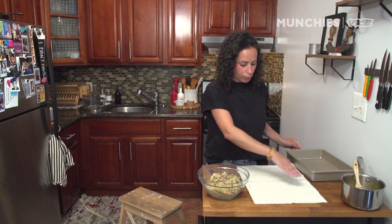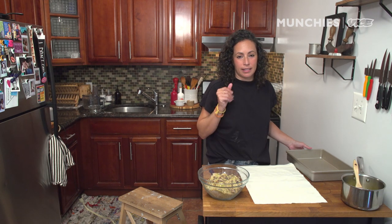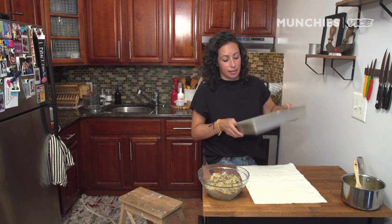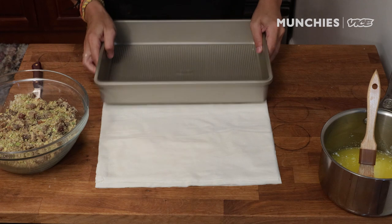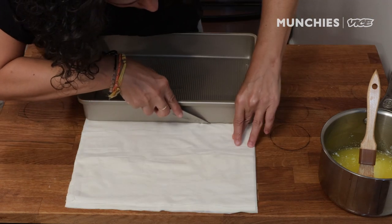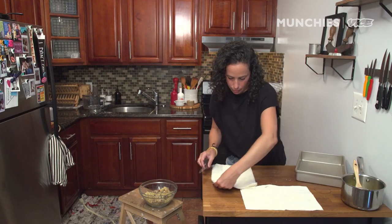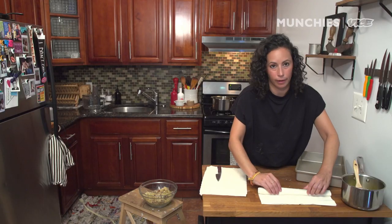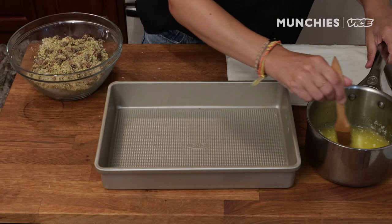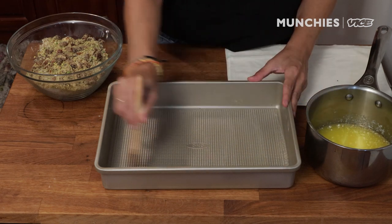The cool thing about filo dough is that it's literally exactly 13 inches by 18 inches. So when you cut it in half, it's exactly 9 by 13, and that's the exact size of the pan we're going to be making this in. I'm going to cut it in half now. I'm going to butter the bottom of my 9 by 13.